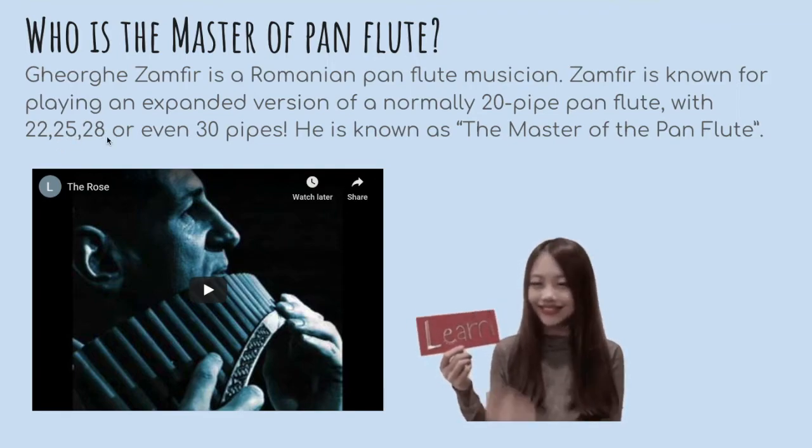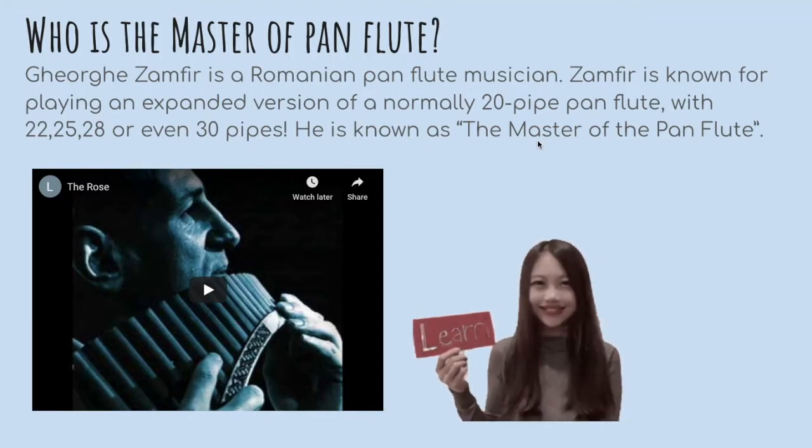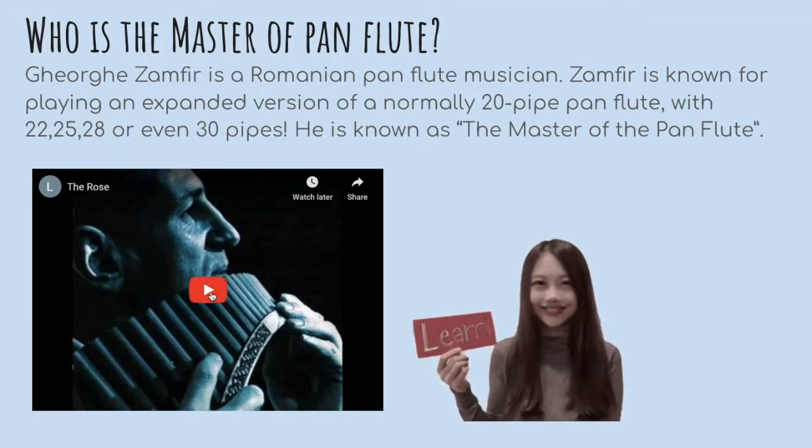25, 28 or even 30 pipes. He is known as the master of pan flute. Let's listen.